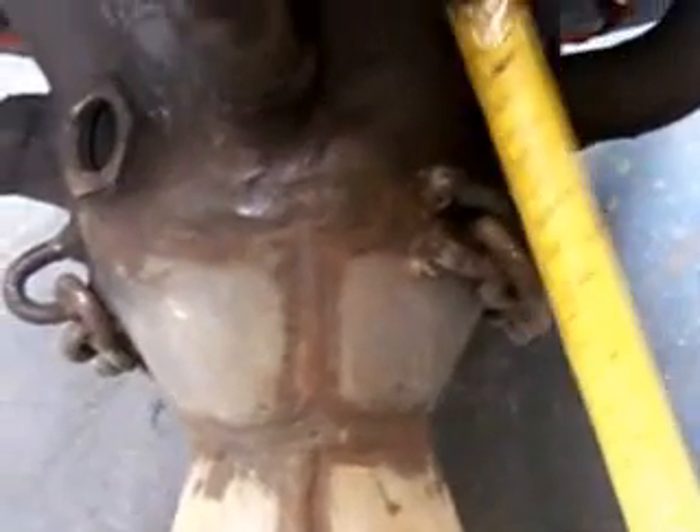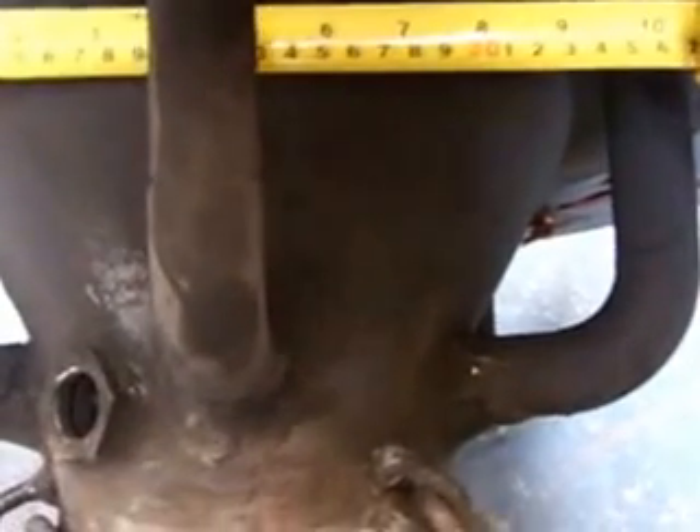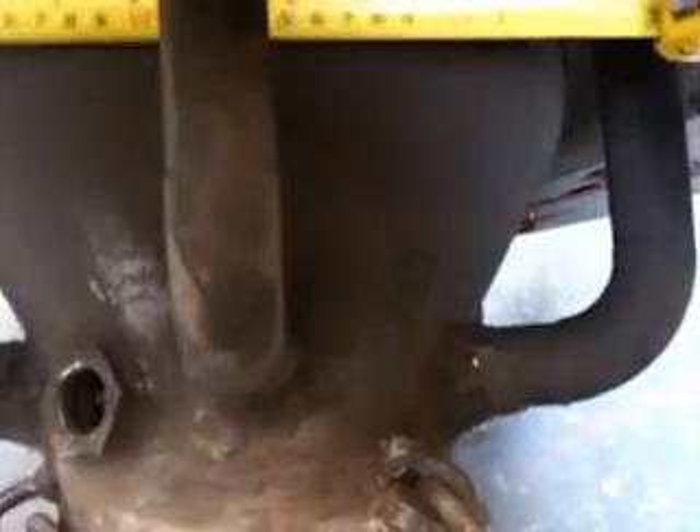Now this reduction here is a reducer — a sewerage reducer — a steel sewerage reducer that measures 11 millimetres thick. Very thick pipe, cost me $55. The top of it, which is the same diameter as the hopper, is 10 inches. It reduces down to six inches. That's what we've got there.